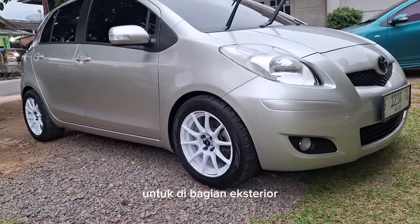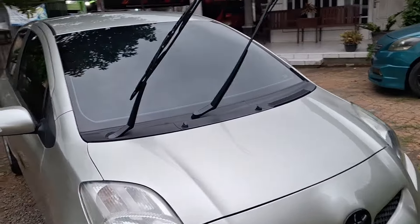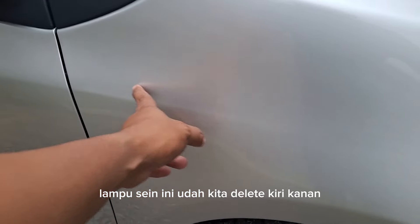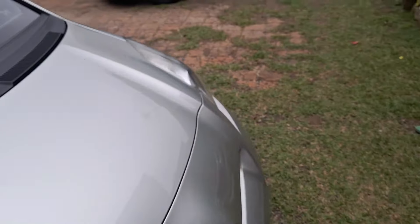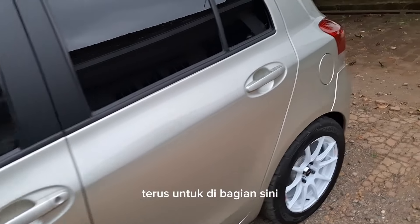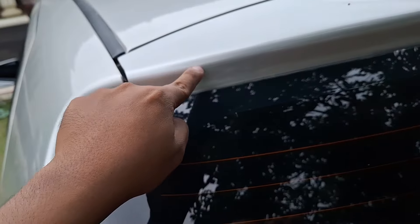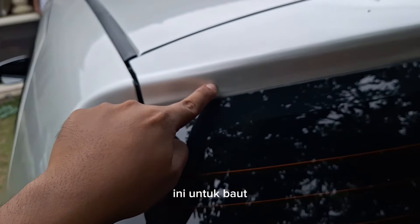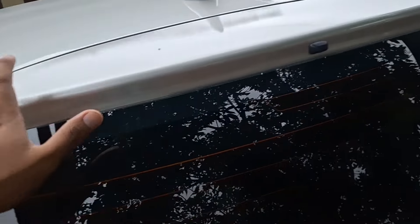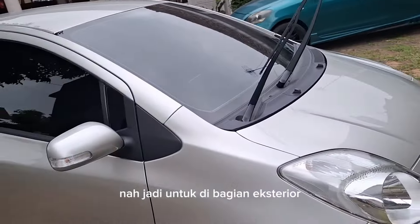Untuk di bagian eksterior, kurang lebih seperti itu. Nggak ada perubahan aneh-aneh. Oh iya guys, lupa — ini kan ada bolongan untuk lampu sen di sini, sudah kita delete kiri-kanan. Terus untuk di bagian ini, bolong-bolongan untuk baut spoiler sudah kita tutup. Itu ada tambahan kemarin, ini sudah selesai. Jadi untuk di bagian eksterior kurang lebih seperti itu guys.